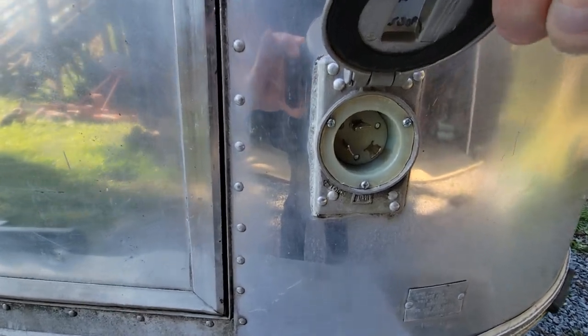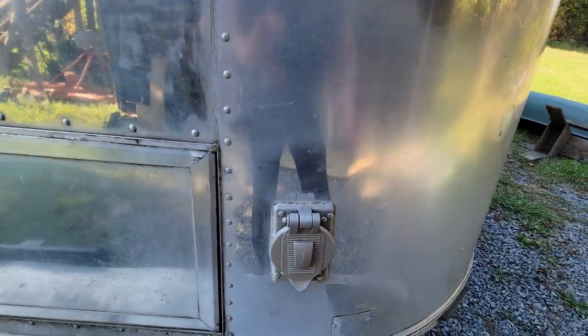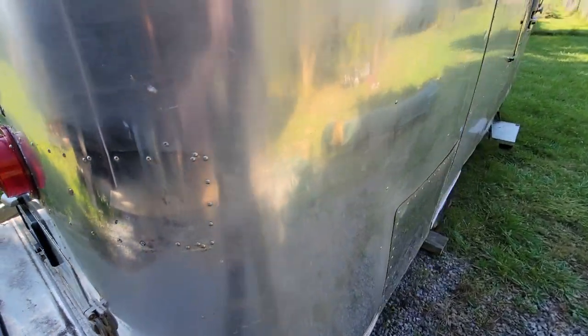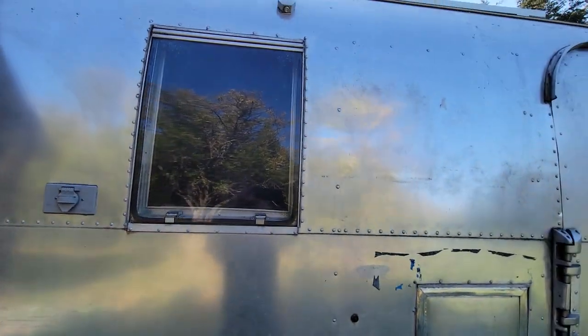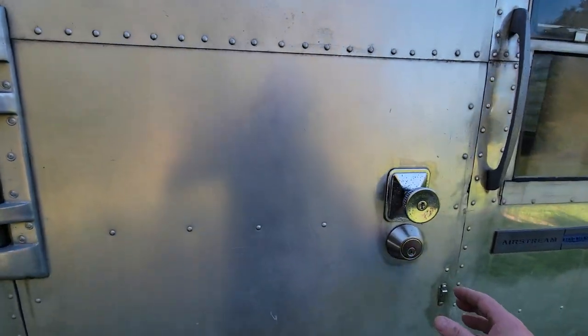It's now 30-amp, upgraded from the original 15-amp — same idea, same holes. There's also a brand new 110V 15-amp outlet. Original glass is there and another scare light there as well.